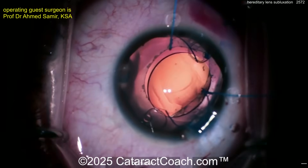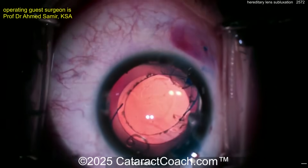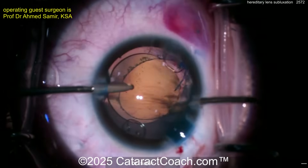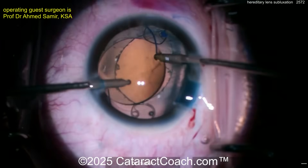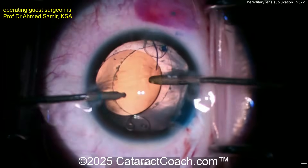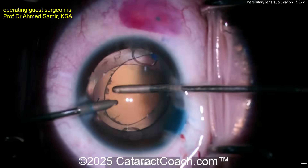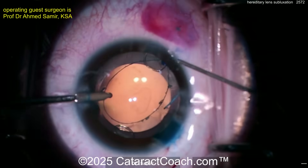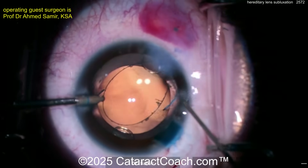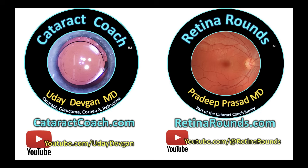There's an eyelet on the other side as well — not sure if the surgeon used the other eyelet. Here comes a three-piece lens going in the bag — dial that in nice and easy. Are we going to use the second eyelet as well, or call it a day? You can leave it sufficiently supported for now and come back in the future. With a second eyelet and a three-piece lens, you have many more options if needed. Beautiful case — seal this up well, and for a pediatric case I'd definitely put a suture in the main incision. Thanks for sending your video in — check out Retina Rounds, our sister podcast!